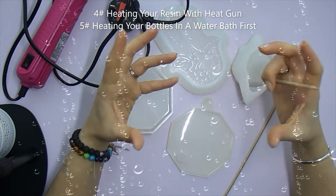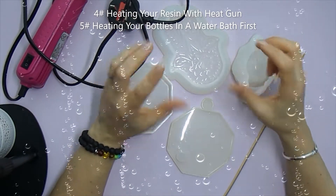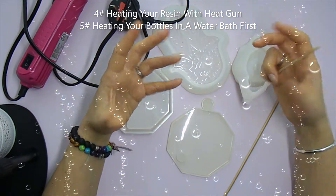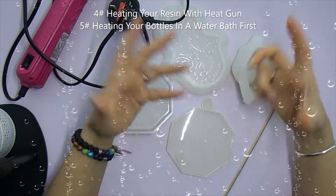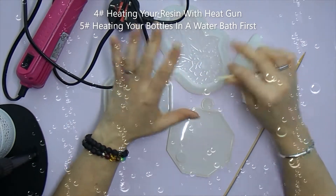If you live in a warm climate, you will have fewer issues overall, because your atmosphere is warm and that naturally helps reduce bubbles.